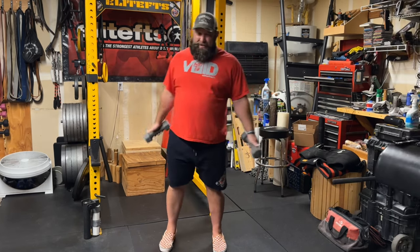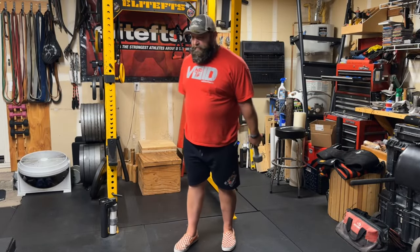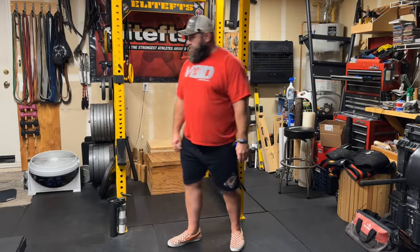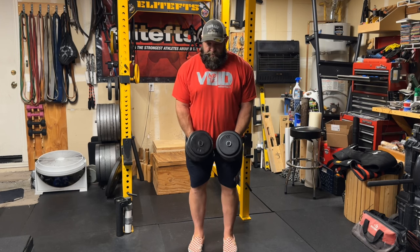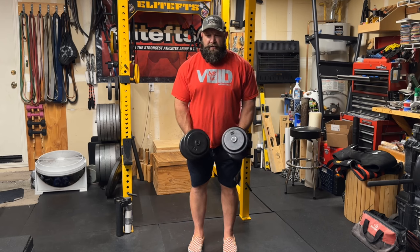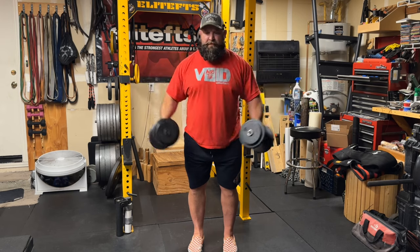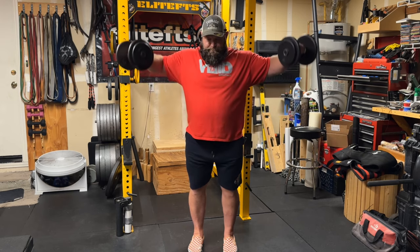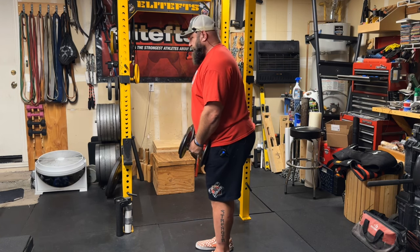That's pretty much it. Let me grab some heavier dumbbells. If I'm using something closer to my regular work weight — again, neutral shoulders, depress the shoulders, all those muscles in my back stay tight — I come up here, keep everything tight and in position, just like that.